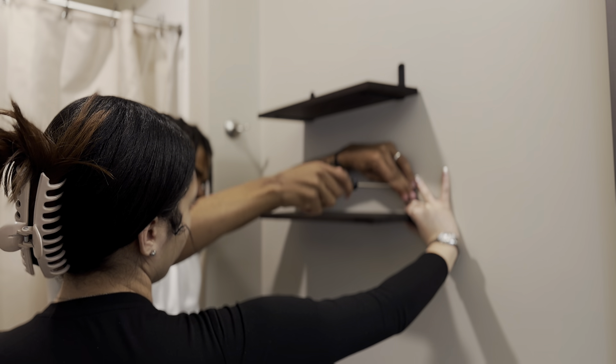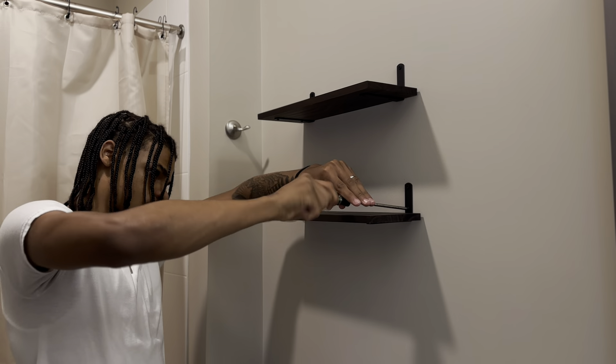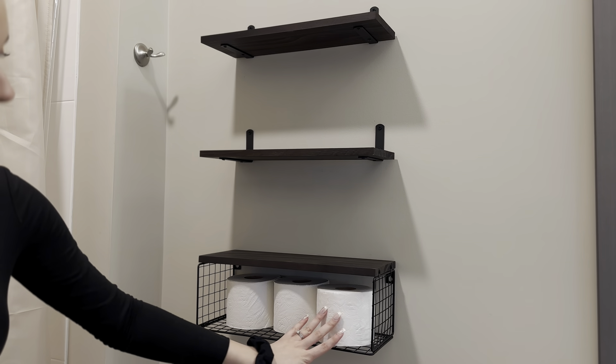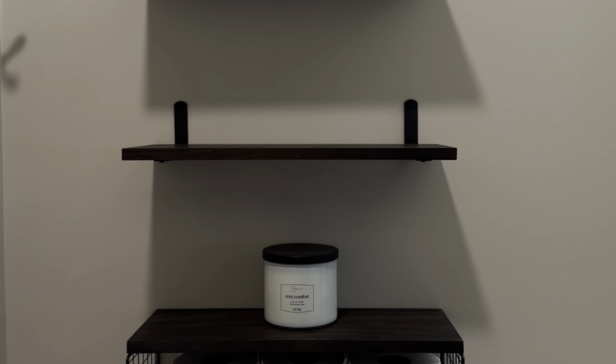I'm really happy with the toilet paper holder because I got tired of having to ask 'Vontae, can you give me some toilet paper?' or just the other way around. Now we're getting to decorating — I didn't really know what I was doing at first, but I did get this nice candle from Walmart. Walmart is definitely stepping up their game.